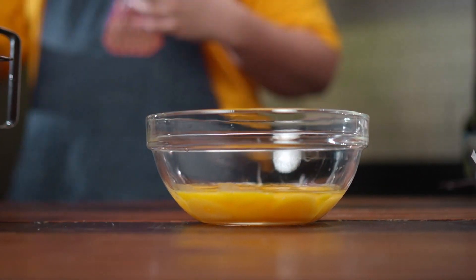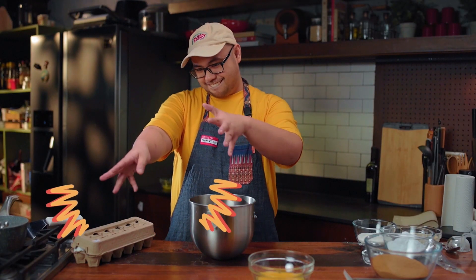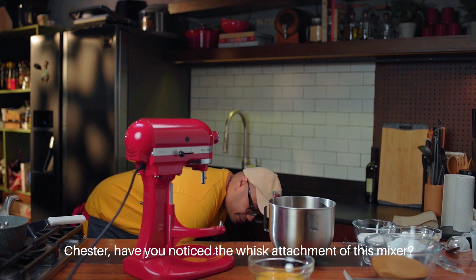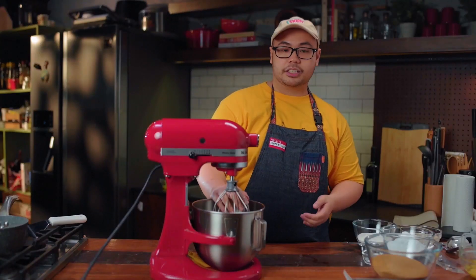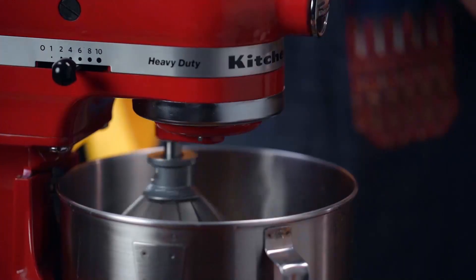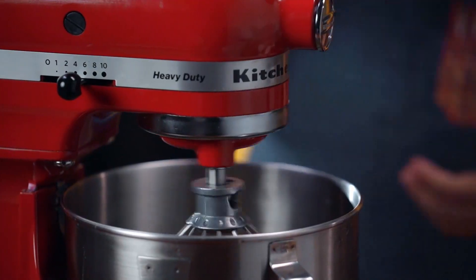There we go — so we have 10 yolks and 10 egg whites separated. Now I'm gonna grab my mixer. You can use a hand mixer for this one. Here are our 10 egg whites. I'll add cream of tartar. We'll just go medium speed for about 2 to 3 minutes. What we want to achieve is soft peaks — I'll show you later what it looks like.